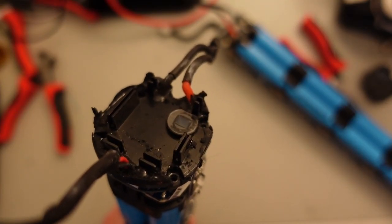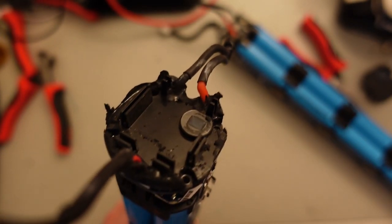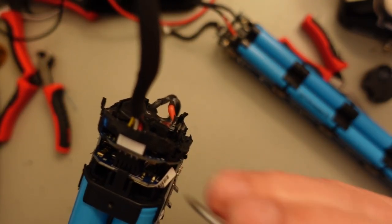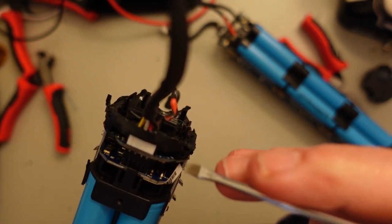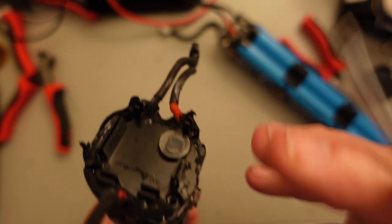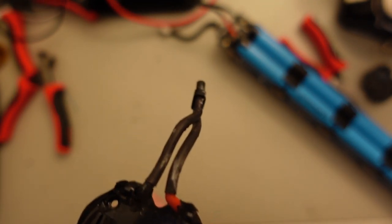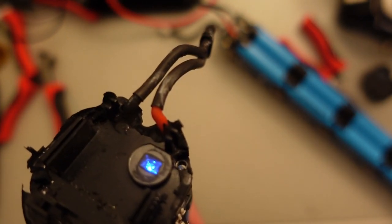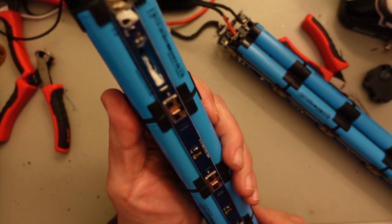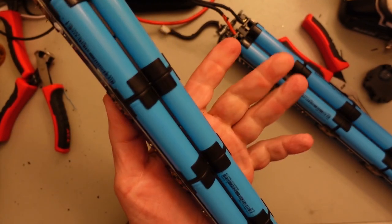Here's one that is fully charged. You can see the LED is not on. I'm going to go in and reset it by clicking the little button. And there you go — the LED is on. This is now a fully live battery pack. I don't know how long it's going to hold the charge, but I guess we're going to see.